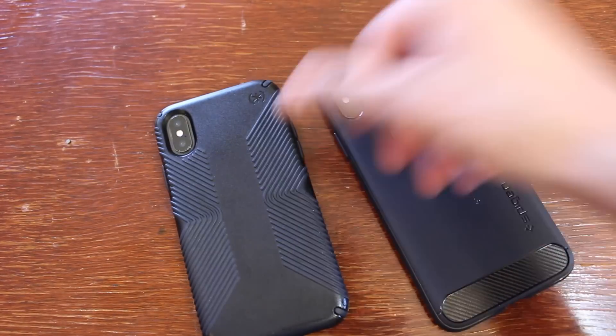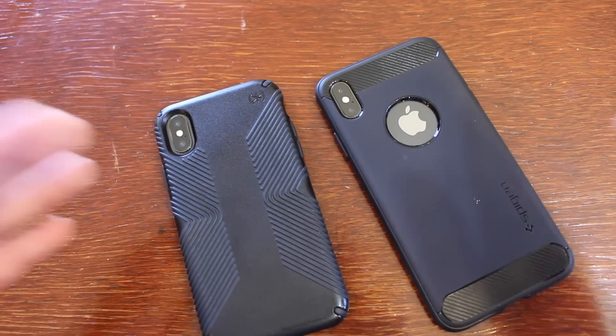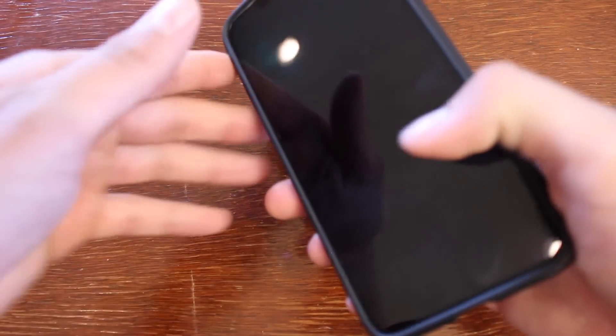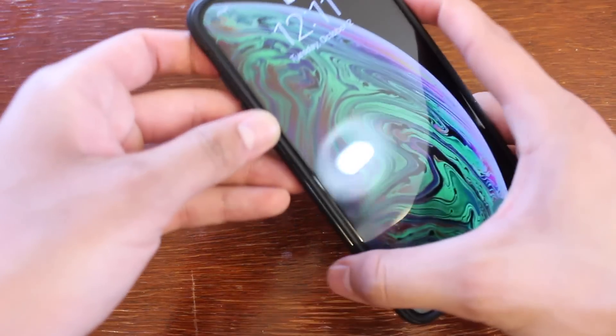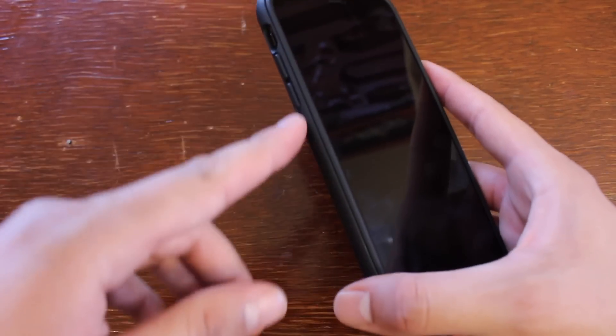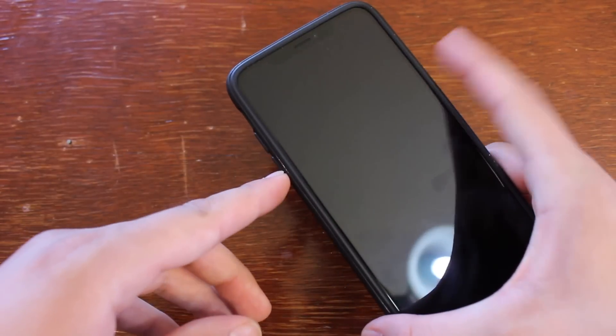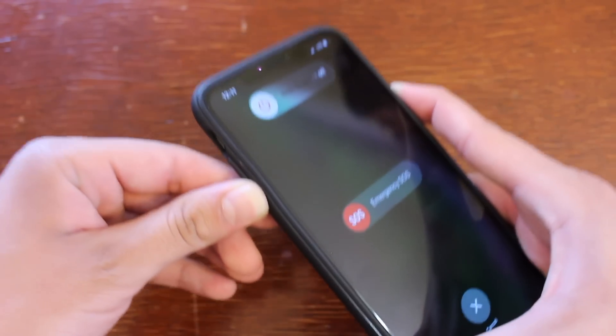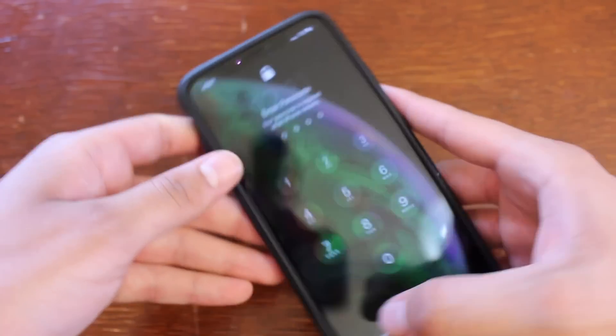Now if you have an iPhone 7 or iPhone 8 and you come across this video, what you're going to want to do to forcefully restart that device is hold down the volume down button and the power button at the same time. Click both of them at the same time and continue to hold both until it forcefully restarts your device.